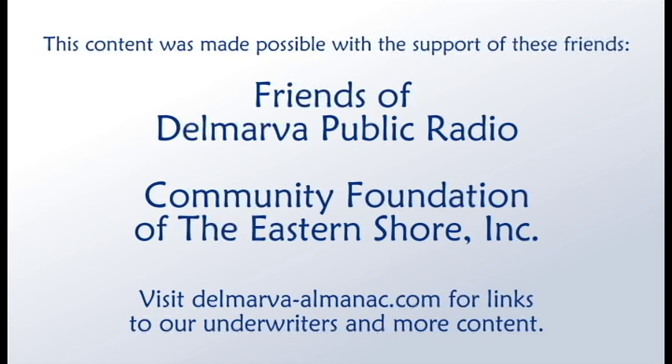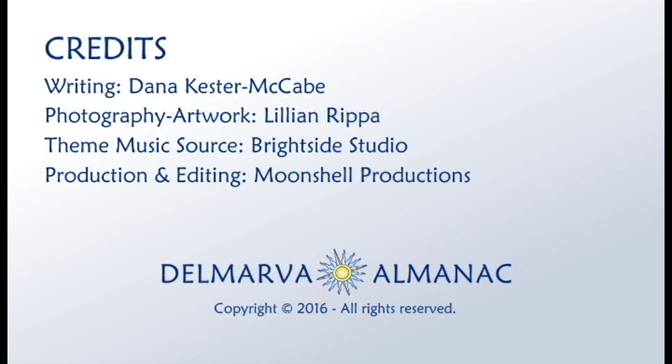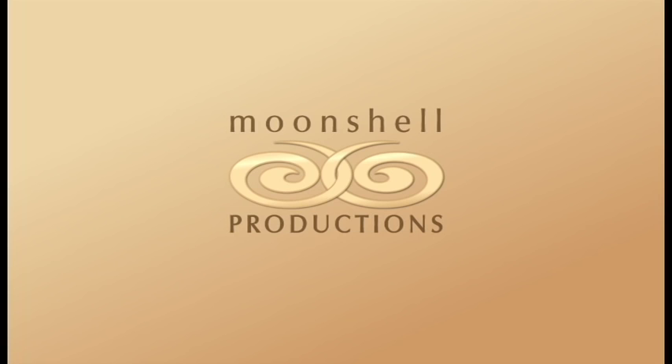We'd like to thank our community partners, the Friends of Delmarva Public Radio, the Community Foundation of the Eastern Shore, and underwriters eatdrinkbyart.com for their help in bringing this program to you, our audience. Our theme music was provided by Brightside Studio. This show has been a Moonshell production. Thanks for listening. Until we meet again, may the rhythms and tides of Delmarva bring you good fortune.